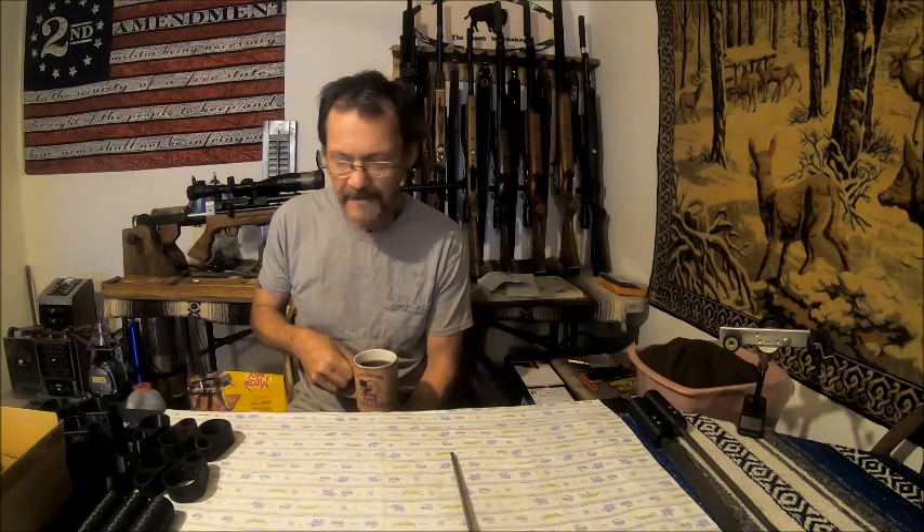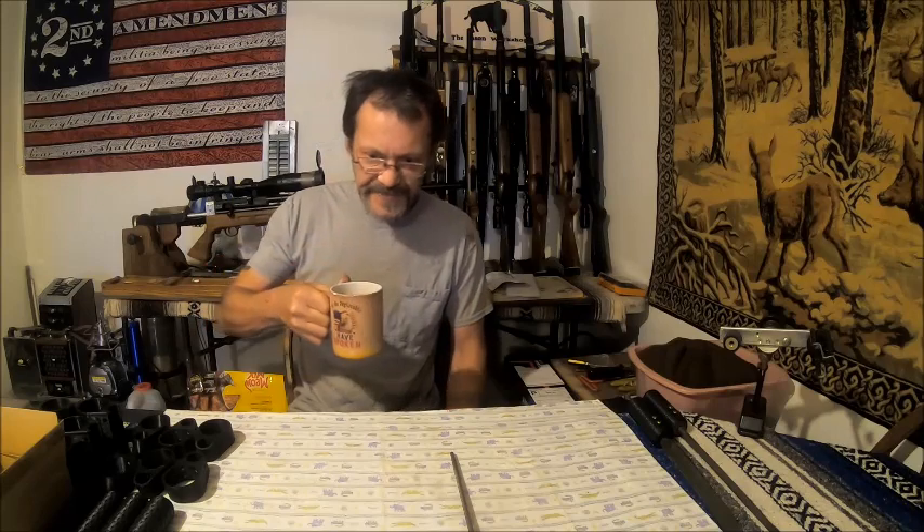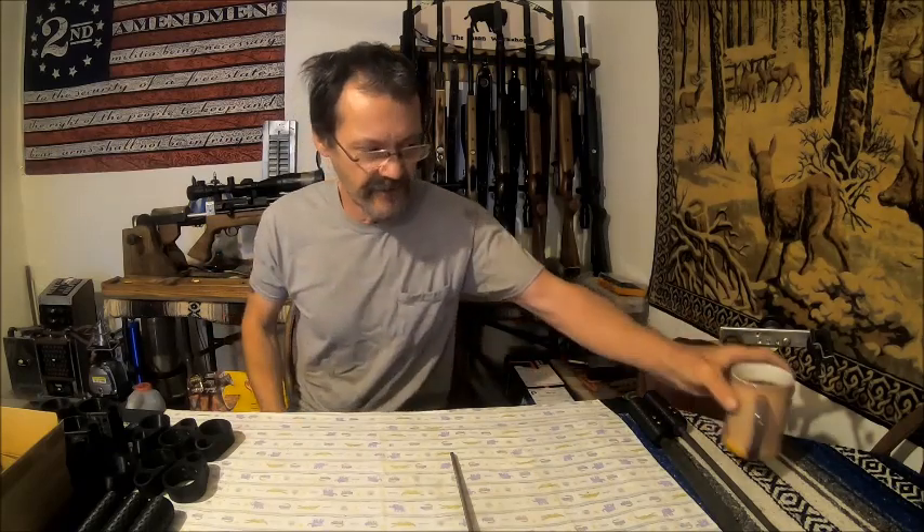Well hello everybody, welcome back to the Bison Workshop. I'm Bob, and today we're going to introduce the new parts that I've been working on. We've got a few misfit parts that we're probably going to sell at half price, and I'll show you all that. So hopefully you've got your truck coffee in your hands and you're watching — let me put you down here and show you.